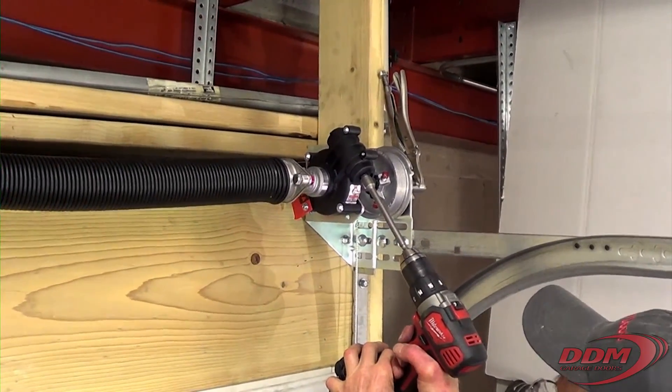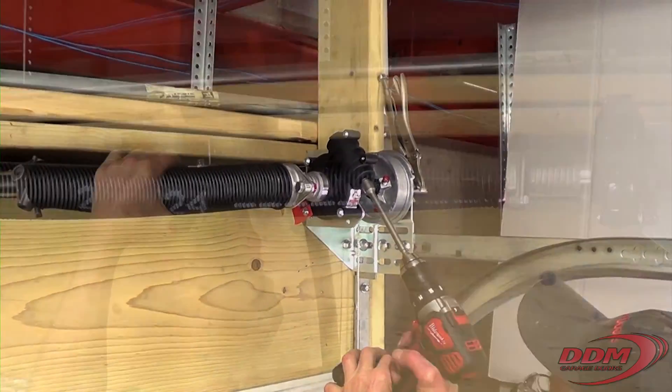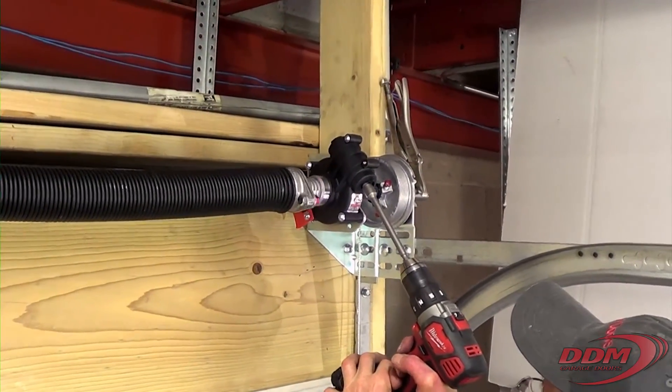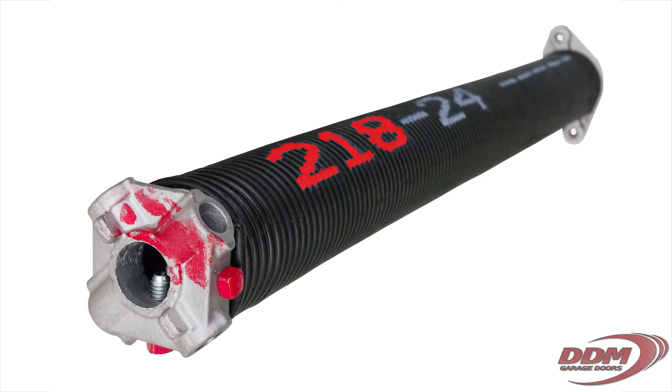Sprinking systems work by stretching the torsion spring before winding. We do this by setting the distance between the winder and the stationary cone of the spring. This distance for stretching the spring is based on the wire size and the door height.